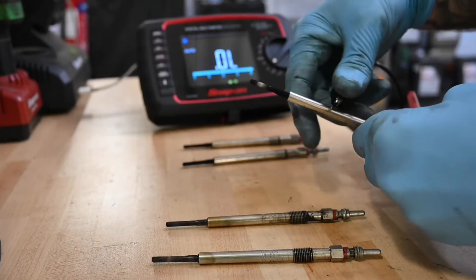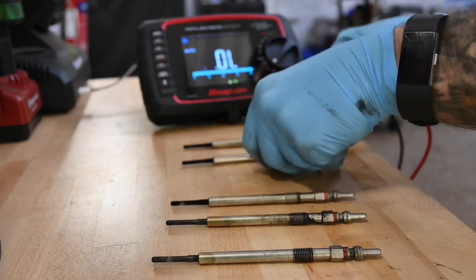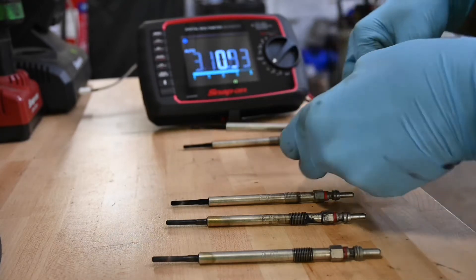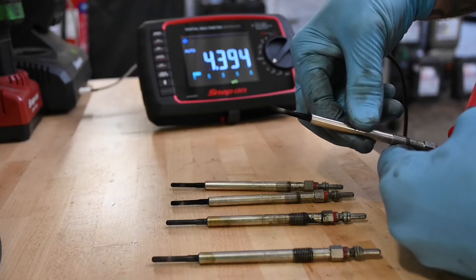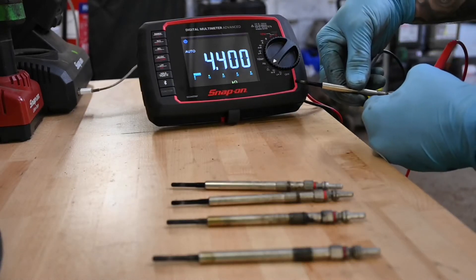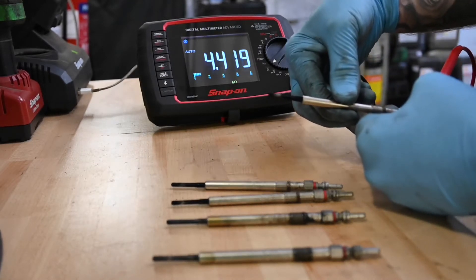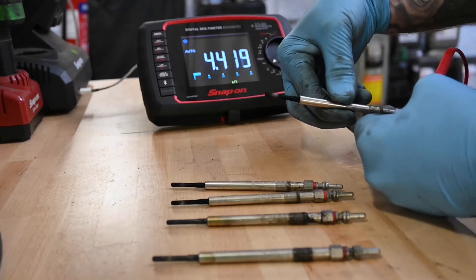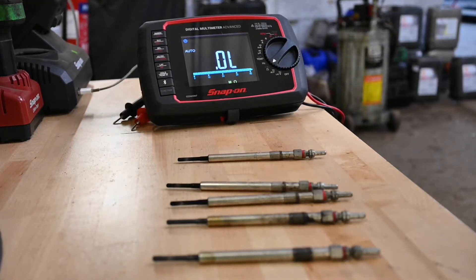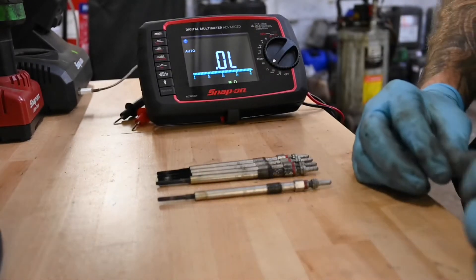Moving on to the next one: this one is 9.4 ohms — again, anything over one and a half is a dud. Fourth cylinder: jumping up to 21.1 ohms there, that is no good. And the last one — on the digital multimeter we've got a small 'K' next to the ohm reading, which stands for kilo ohms, so that is actually four and a half thousand ohms of resistance — way through the roof. So effectively, just by doing a resistance test, we actually have four out of five dud glow plugs, which will more than likely be the cause of our fault codes in the ECM and why it's bringing up that message.